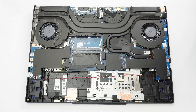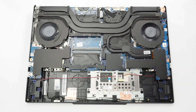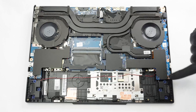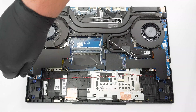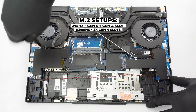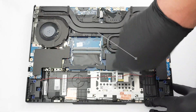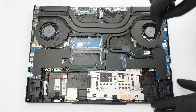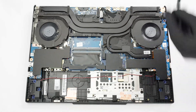Two metal plates, each held by three Phillips head screws, sit on top of the two 2280 M.2 slots. Note that the top screws are also shared with the fans. The storage slots differ based on the CPU you choose. For instance, one of the slots on models based on the newer 275HX chip is for Gen 5 drives, while the 13900HX machines like ours got two regular Gen 4 slots.